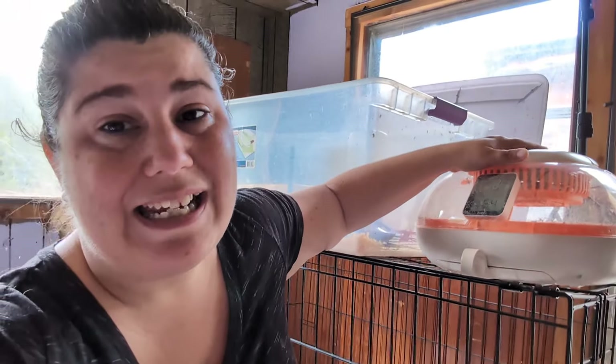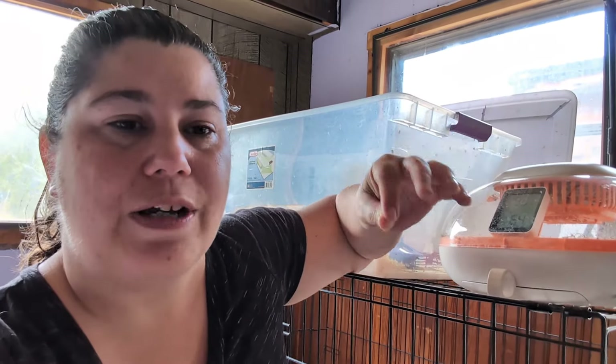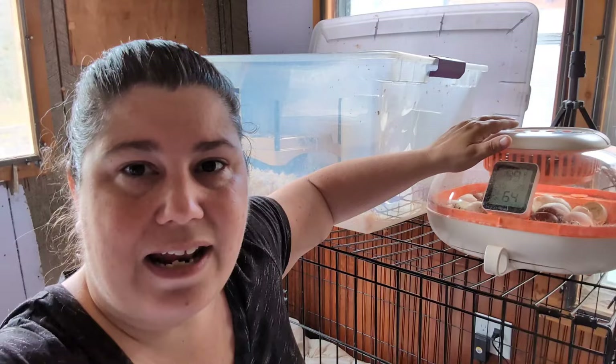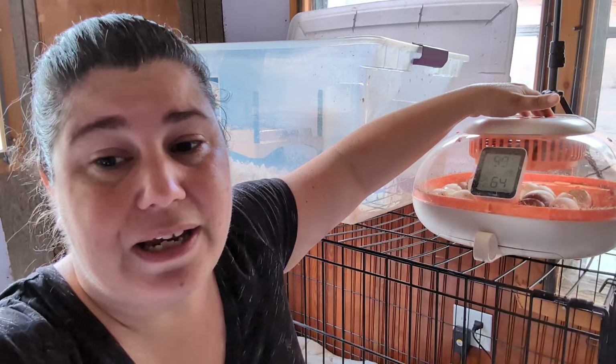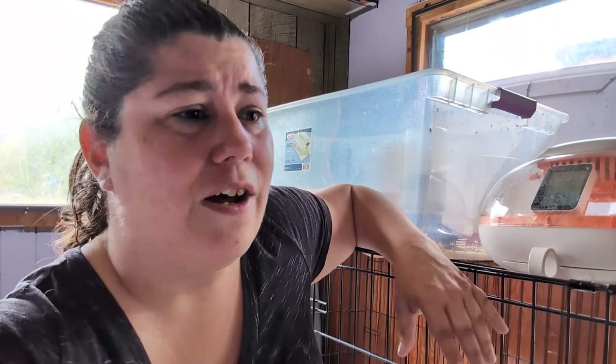The Chick Cozy Incubator worked pretty well. I'm going to do a full review video on it when I set my next batch of eggs. It was really easy to use - you just open it up. There are little inserts inside where you set the eggs, it can hold 25 eggs at a time, and it auto-rotates them. It did a really good job. It's got a candling light up on the top, humidity and temperature display, and really easy controls. There's a drawer for water for moisture. I did at one point put a sponge in there, but I don't think I actually needed it - it was doing just fine on its own.